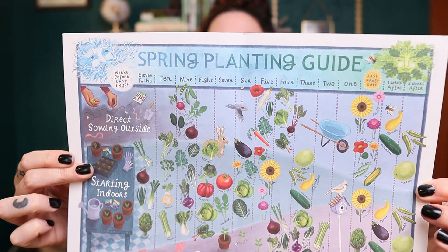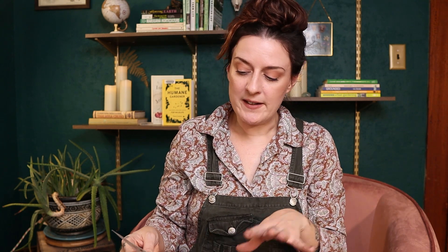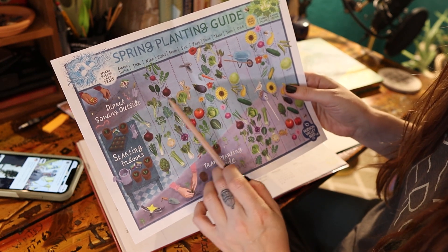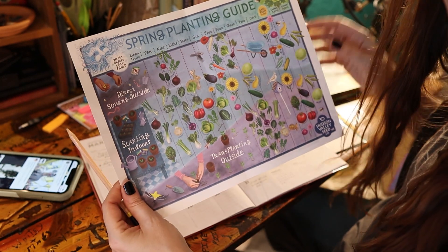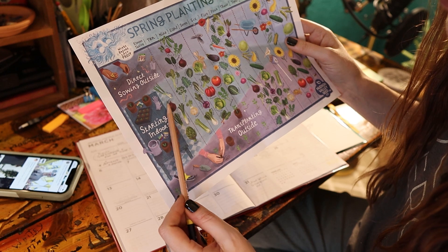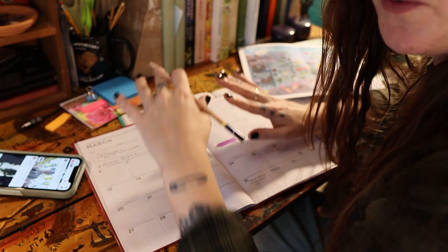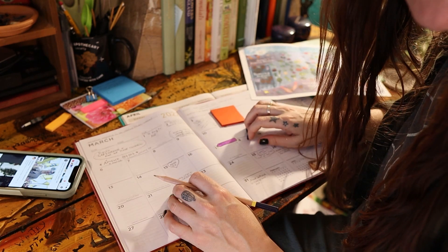Another thing you can find online are these planning calendars. This one came from Hudson Valley Seed — it gives you a visual of when you should start things indoors and direct seed them outside. I am right around week nine right now. According to this cute little planting guide, for direct sowing outside you can sow onions, spinach, arugula, radish, and peas right now. For starting indoors, we've got collards, kale, tatsoi, kohlrabi, and bok choy. I've already started all of my onions, leeks, artichokes, and celery, and I'll probably pass on those last three. So just going off the seed catalog we already have a bunch of stuff we can get started. I'll write them on a sticky note, put them on the date I want to get them planted, and make sure they get done.